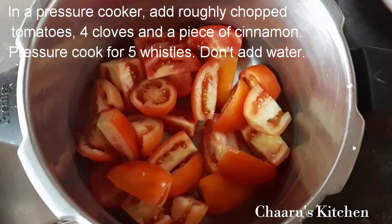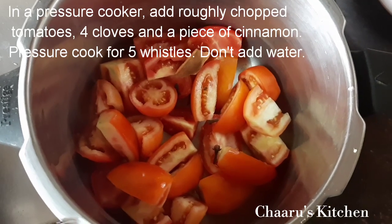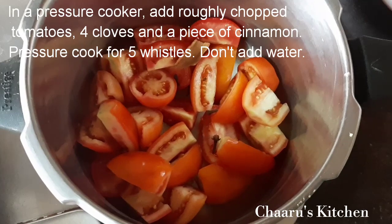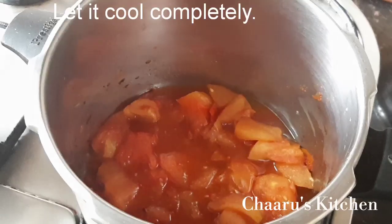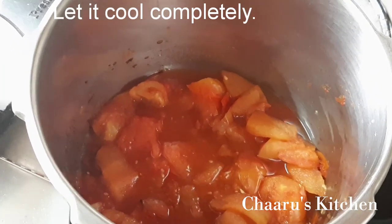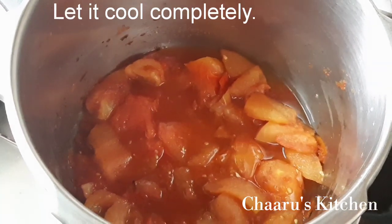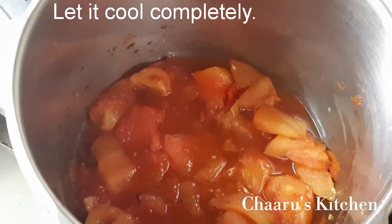I will add some ingredients to the pressure cooker. We will add 4-5 pieces. Add them to the pot. Now let's add a fine paste to the mix.